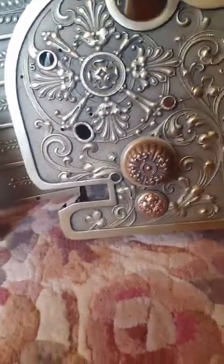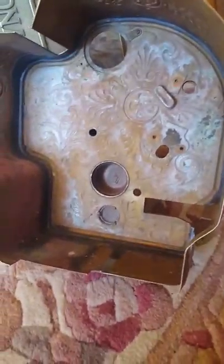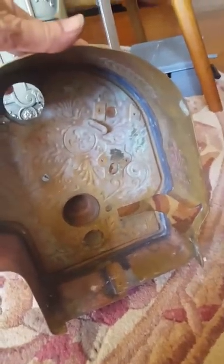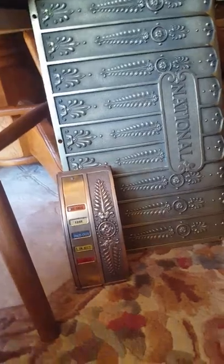The backs of these pieces are pretty much what the fronts looked like whenever I originally got it, so you can see they've come a long way. They still have a long way to go but I'll get there eventually.